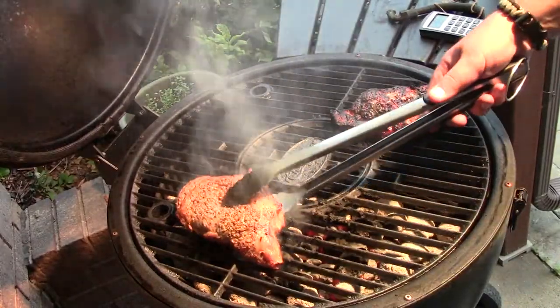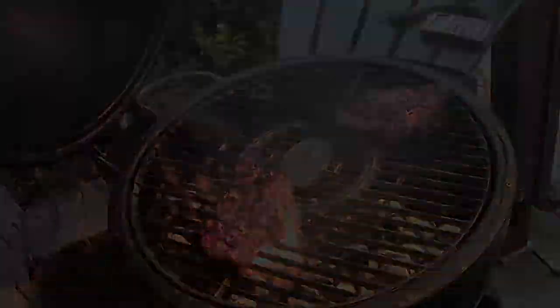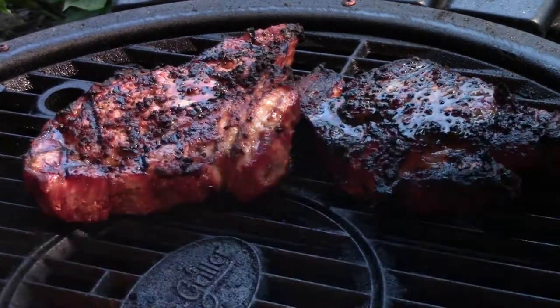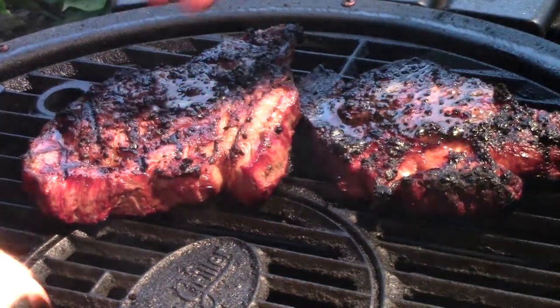It's time to give mine a flip. The medium rare — let it keep cooking for a little bit. Okay folks, there we have it: two dry aged ribeyes, well done unfortunately, and medium rare.